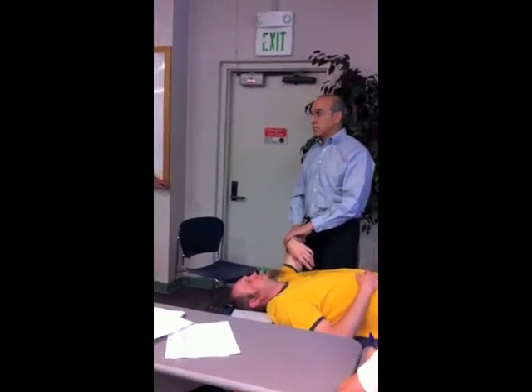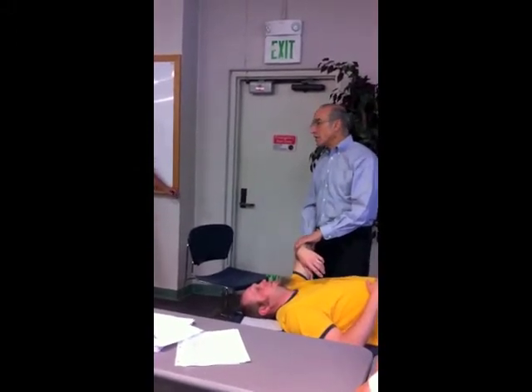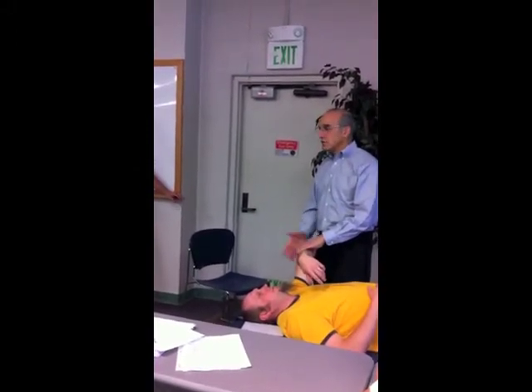We can do the jerk test seated too, supporting the back. If you're sitting in a chair it'd be a little hard to do — otherwise it's typically done in side-lying.